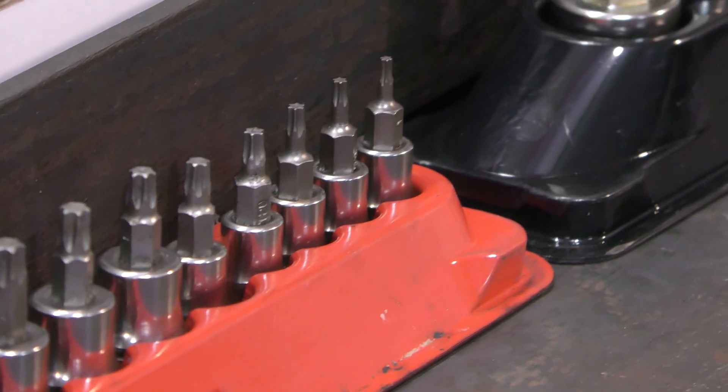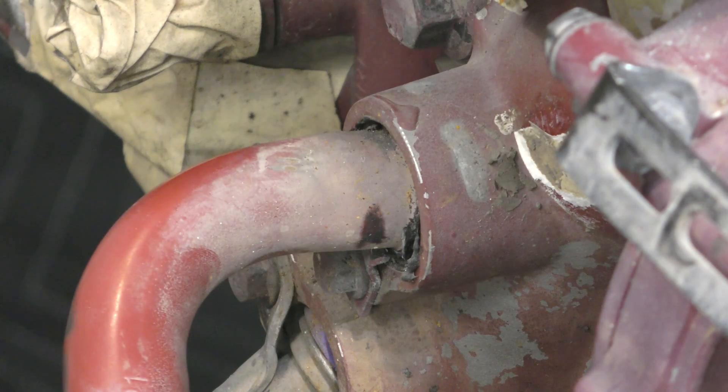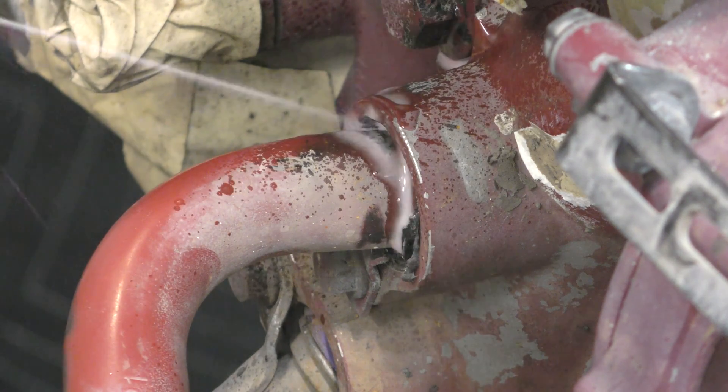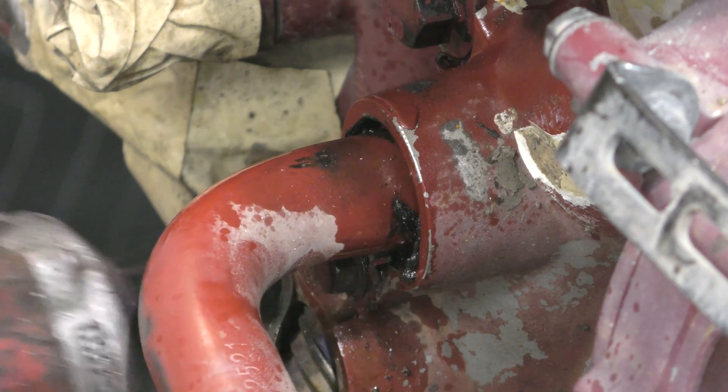Now let's just focus on the turbo. The amount of Snap-on I've shown you so far, you probably think I'm either really good or really bad at what I do. While this coolant pipe isn't on the turbocharger, it is getting in the way of the camera stand, and it has to come off the engine eventually, so why not just do it right now? Two birds with one stone.